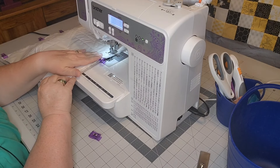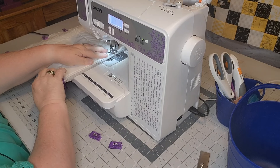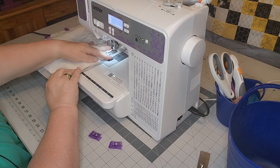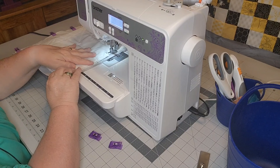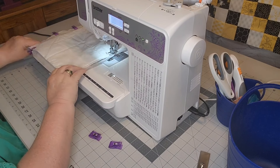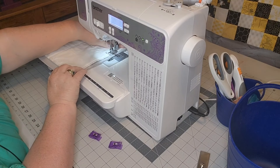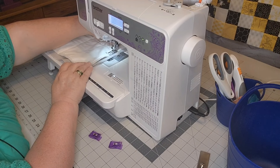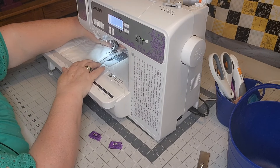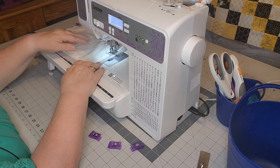I'm staying here on this quarter inch even though it's not wanting to cooperate. That's the thing when you use thicker fabrics — with batting and all that it does add thickness and you probably need to use a walking foot. I have two walking feet; I don't know why I didn't think to put one on here, but honestly I didn't think it was going to be this thick to require it.